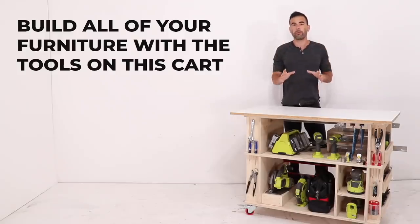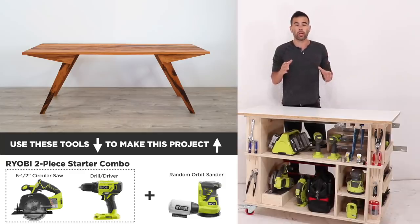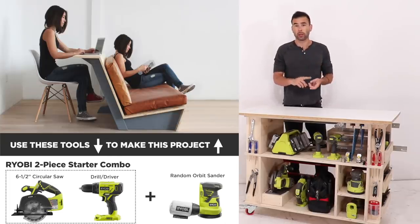What can you build with all the tools on this cart? I would argue just about all of the furniture in your home. In the past we've done a whole bunch of three-tool projects that just use a circular saw, orbital sander, and drill or driver.